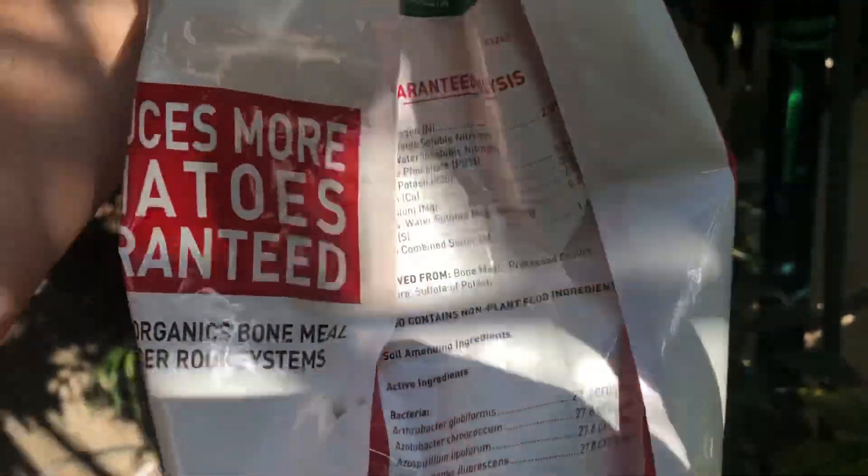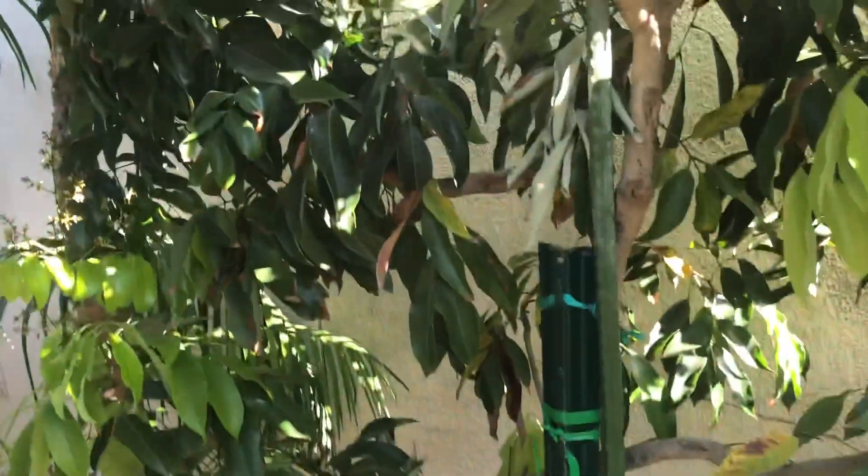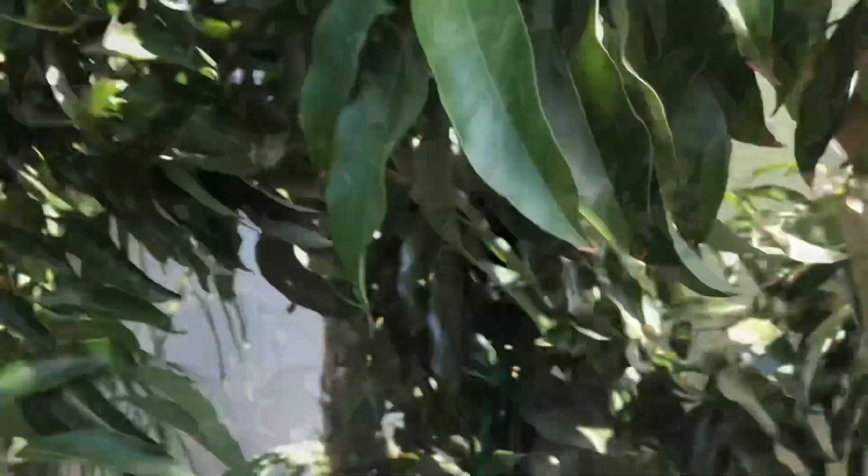If you can find this fertilizer — I think I got it at either Lowe's or Home Depot — give it a try. I really like the beneficial bacteria and mycorrhiza they have in it, because you can't go wrong with that. If you like this channel, go ahead and click that subscribe button, and have a good day.